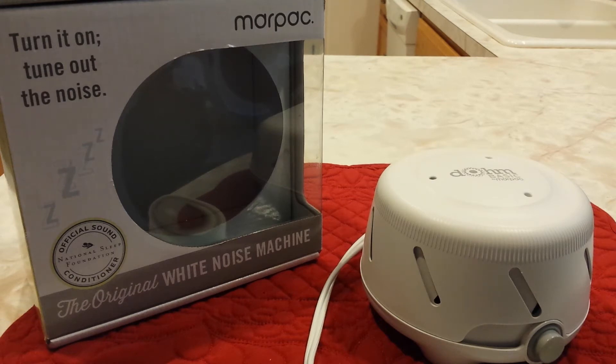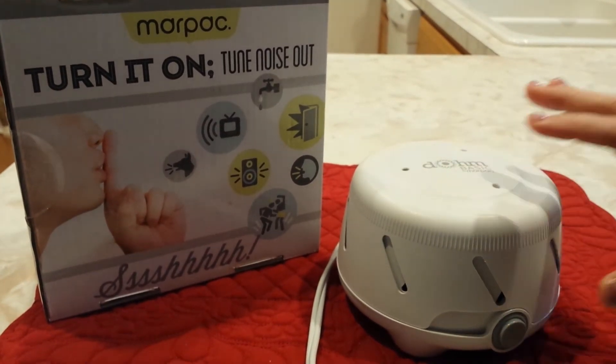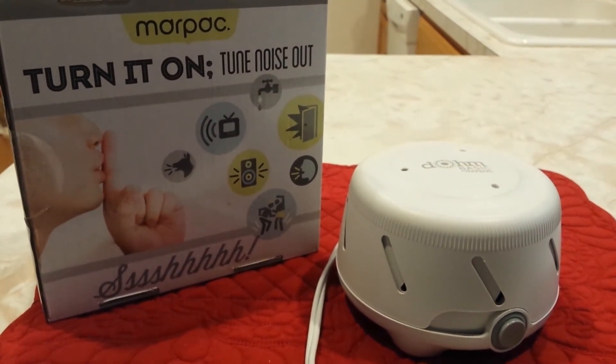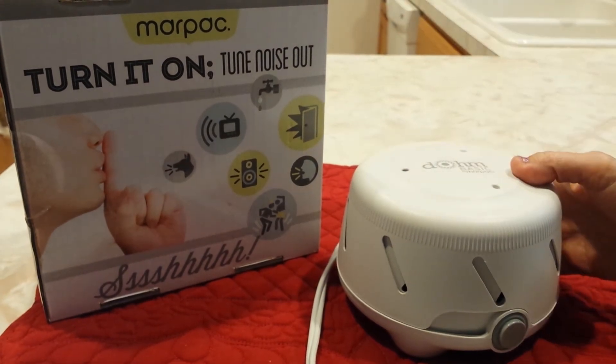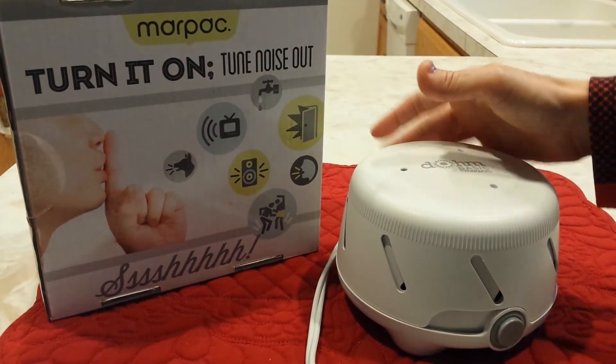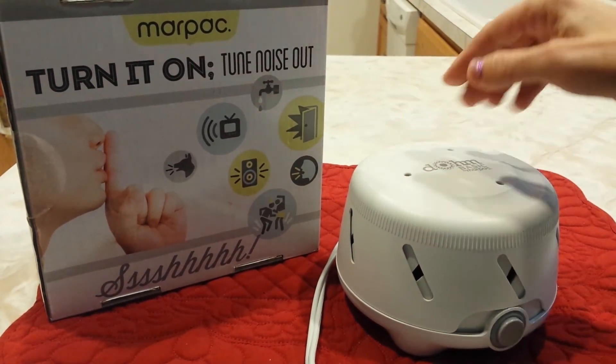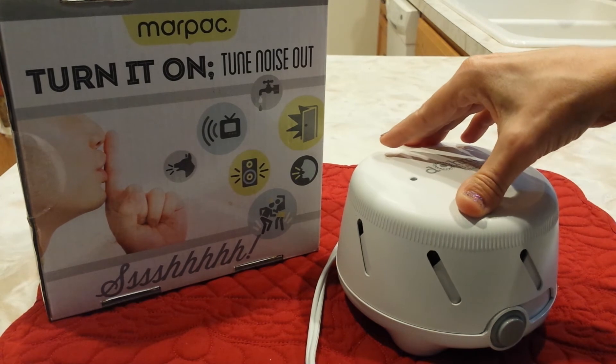So it's cute. Let's go ahead and turn it on. And that's on low. Obviously, it has a fan inside — I don't really feel air coming out, but something is whirling. That would be like medium. That would be high.